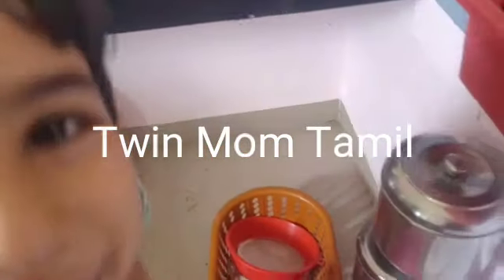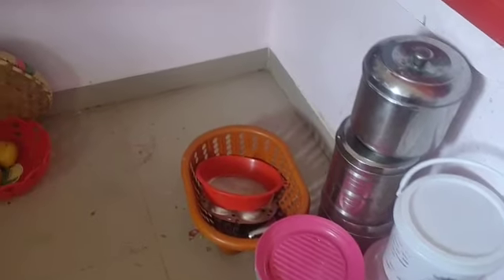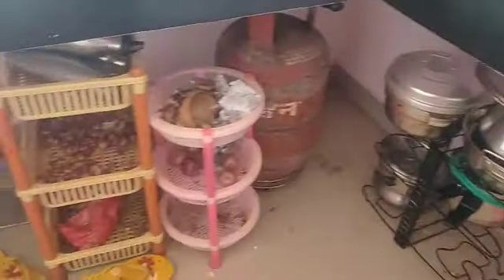Hi friends, welcome to my channel Twinmom Tamil. I am going to share my cleaning routine in this video. I am going to start by cleaning the kitchen countertop and down space.